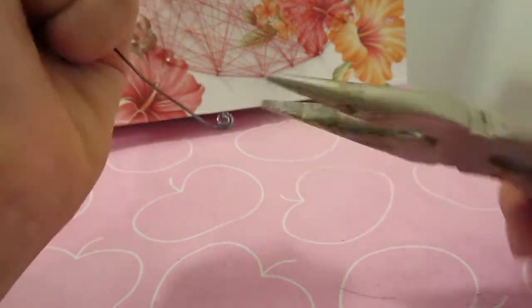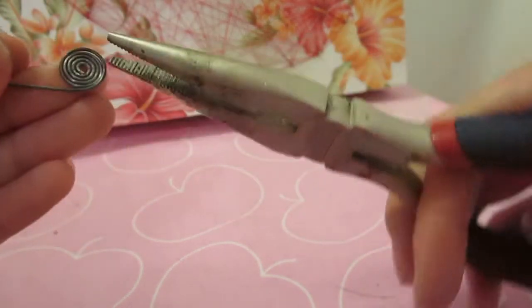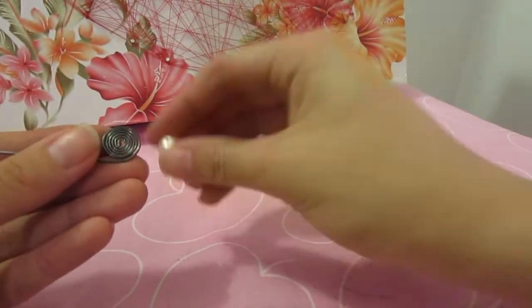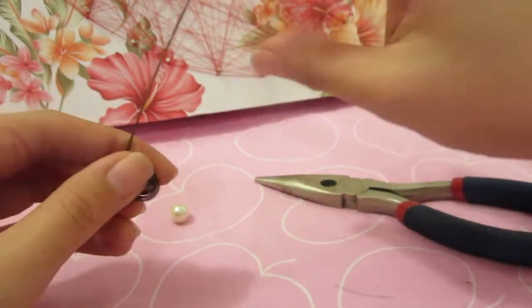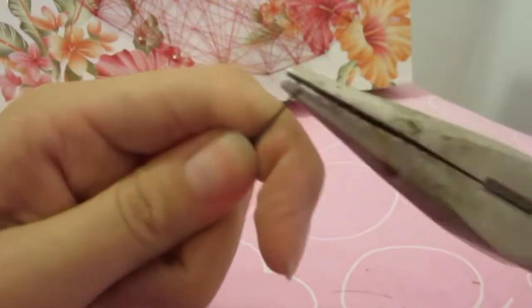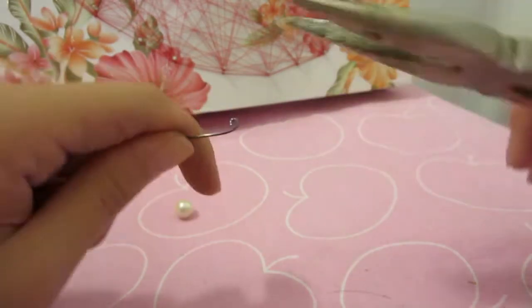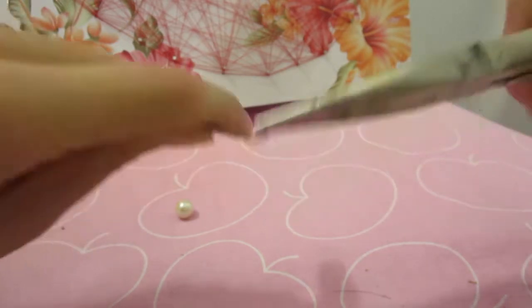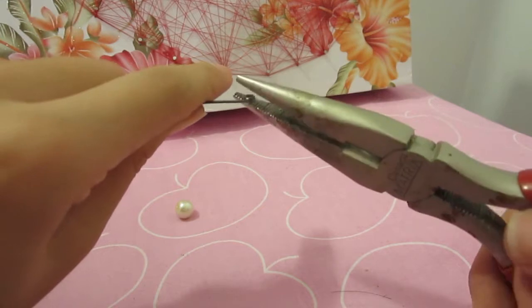Holding it with the plier will make sure it stays flat. You want the diameter of the disc to be slightly larger than the diameter of the pearl. You will need to make two discs. Different size pearls will require different lengths of wire, so take note of how much wire you used to get the desired size for the first disc.